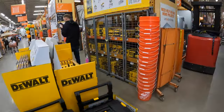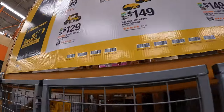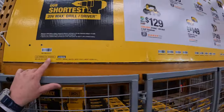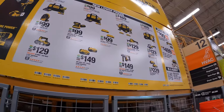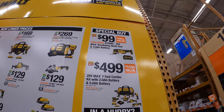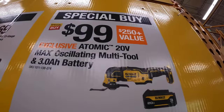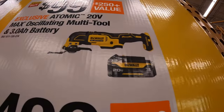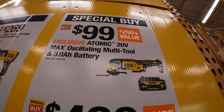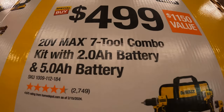DeWalt has a sale going on until the same date — July 29, 2024. They have new low prices plus a special buy: $99 for the oscillating multi-tool and the new 3 amp hour black battery — a fantastic deal. $499 for a seven-tool combo kit with a 2 amp hour and 5 amp hour battery.